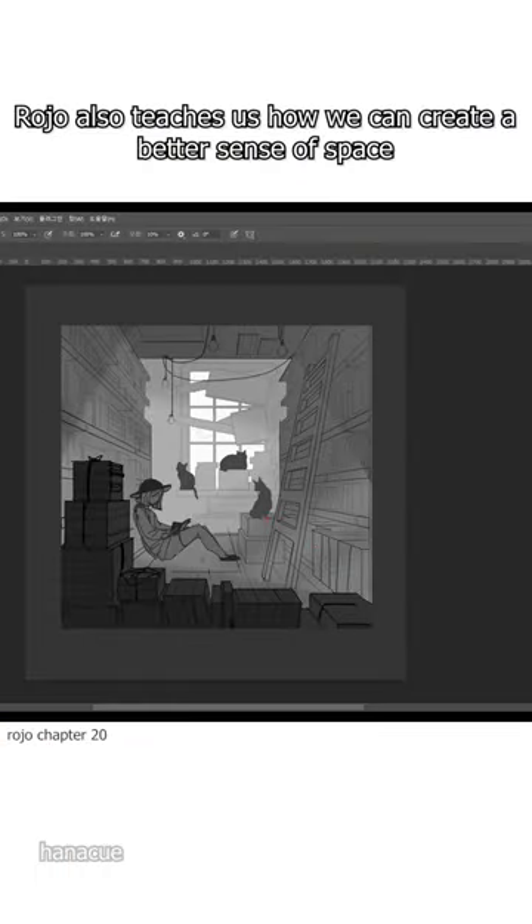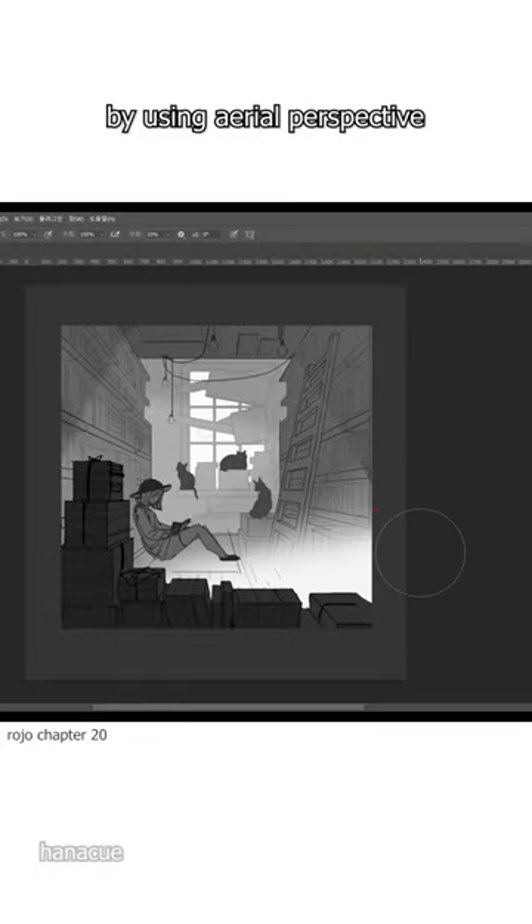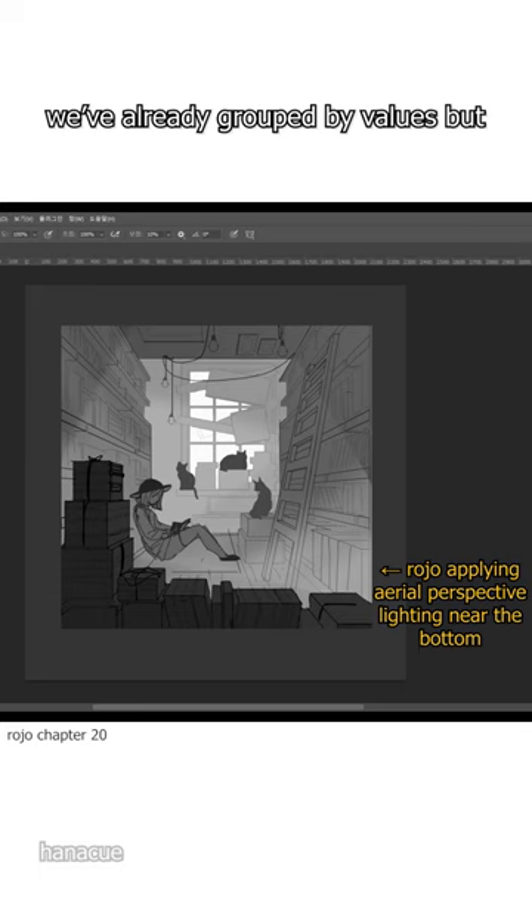Rojo also teaches us how we can create a better sense of space by using aerial perspective. We've already grouped by values,